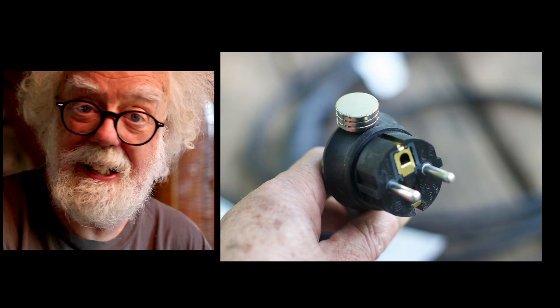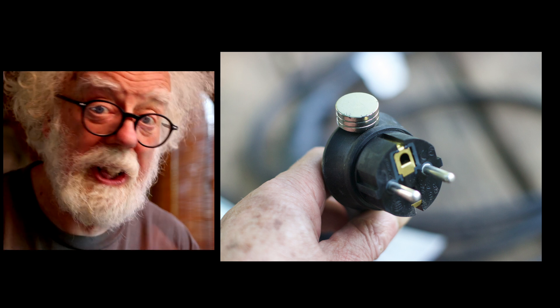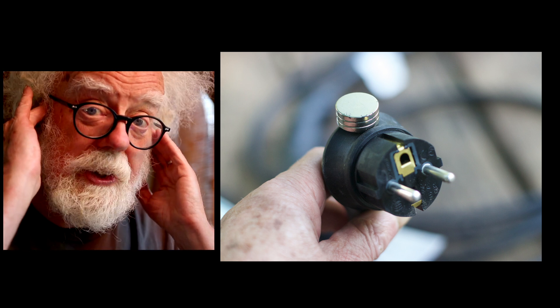Now don't do this at home. But all you need to do to switch your granny cable from 10 amps to 16 amps is put a magnet on top of the reed switch. Don't do this at home. But that's the truth.